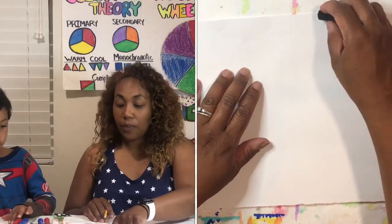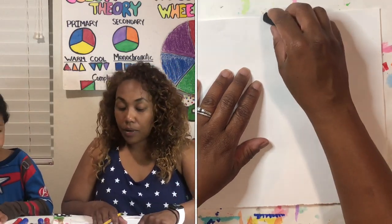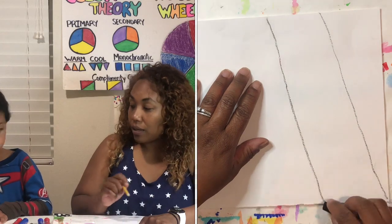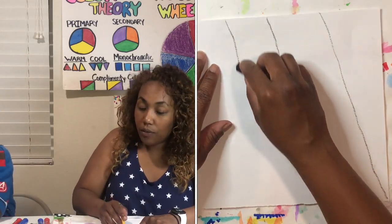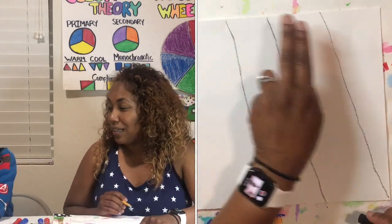We're going to move in from the right side of our paper — put your finger right there — and we're going to draw very lightly a diagonal line to the other side, like this.